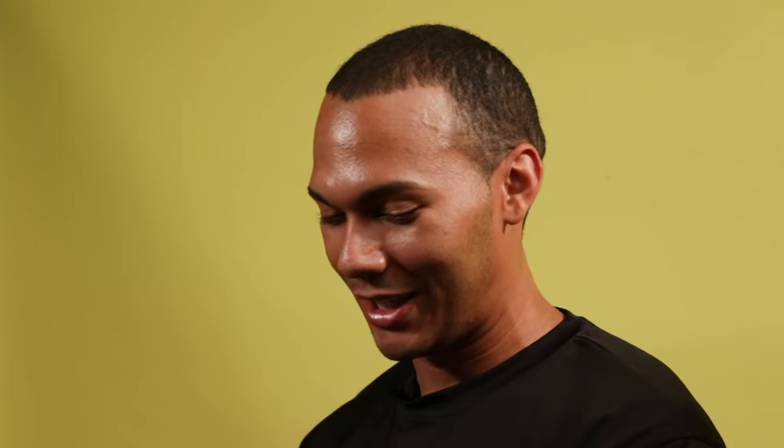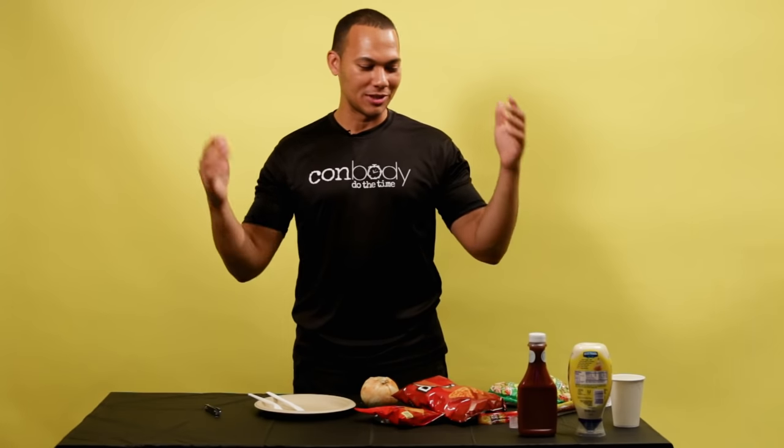What we're gonna be doing is a jail burrito, also known as the spread on the West Coast. You can purchase all of this in the jail commissary.